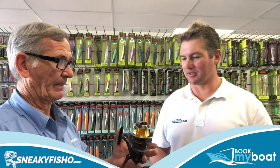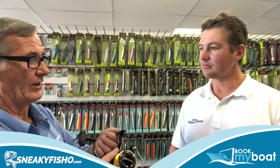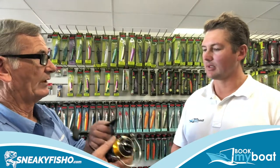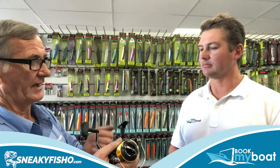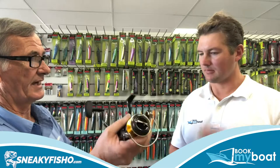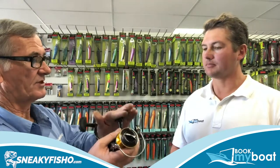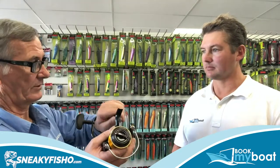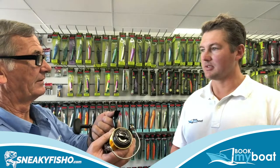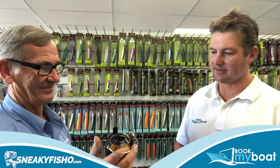Now what about attaching our reels to our rods — is there any challenge or anything we can do there? The actual screw that screws the reel onto the rod will pack up with salt and saltwater. A good thing to do regularly is to unscrew it, take your reel off, wash it, and put it back on again. It stops the buildup, because if it seizes — it's plastic with salt in it — it will actually turn and lock, and you have no chance of getting it off.